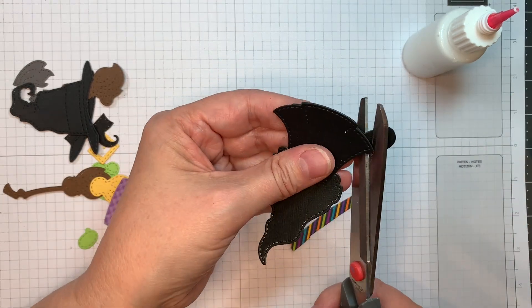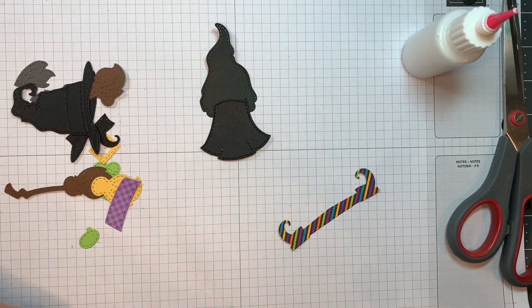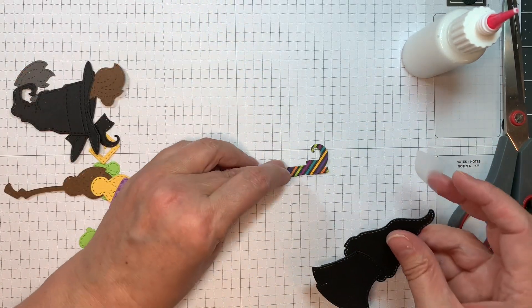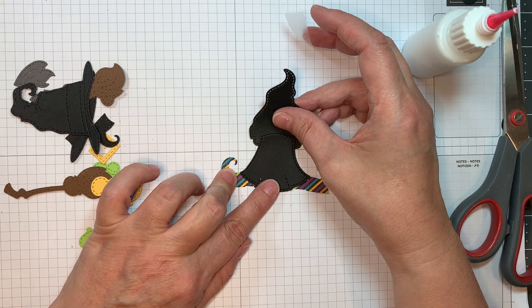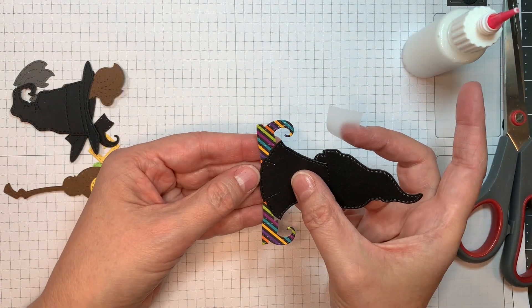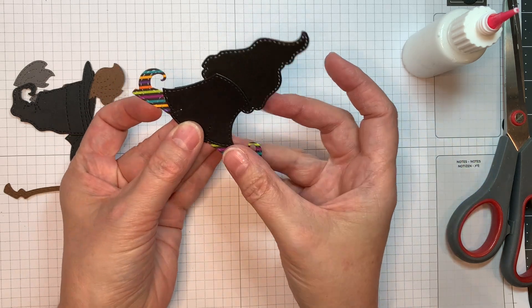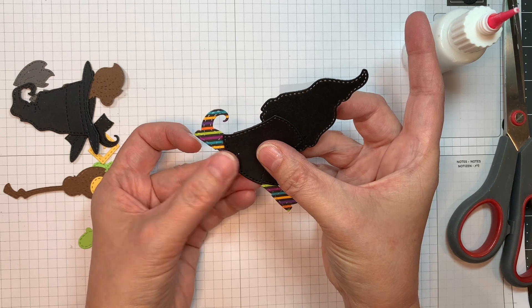You'll have to trim off those two little feet nubs. That little strip of paper is from Doodlebug's Pumpkin Party, and I'm just trying to figure out where it's going to go. This is what it will look like if you leave it in one piece, and I'll show you an alternative at the end for this.